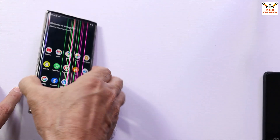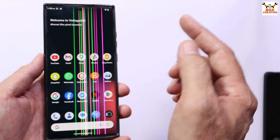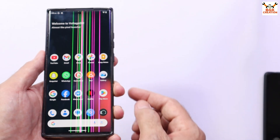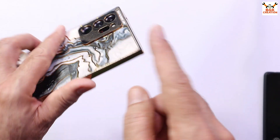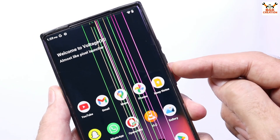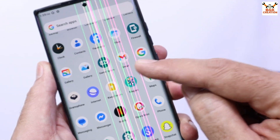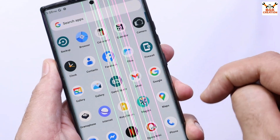In case you want to know how to install the updated latest GSI ROM — Android 15 — on your Samsung mobile phone or any other mobile phone, I have the Galaxy Note 20 Ultra, so I will show how to flash the GSI updated ROM on it. As you know, if you want to get a custom or GSI ROM on your mobile phone, you need to have an unlocked bootloader.